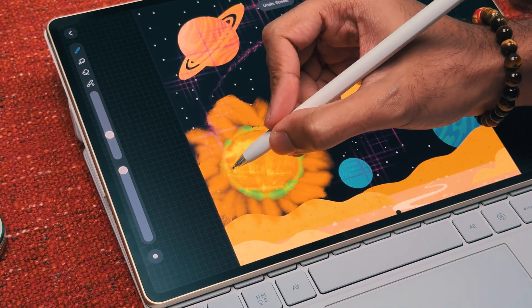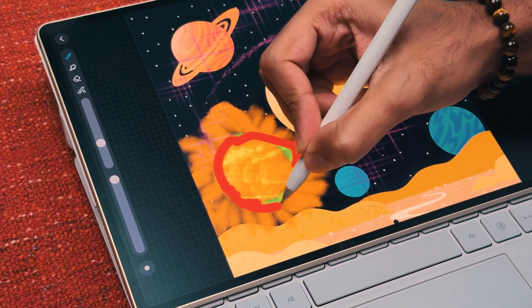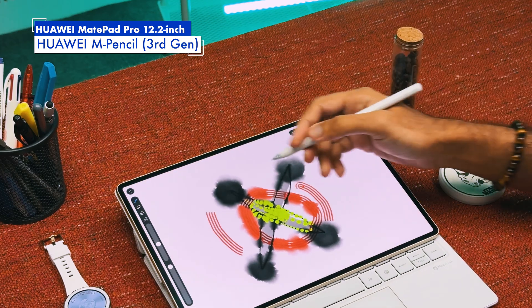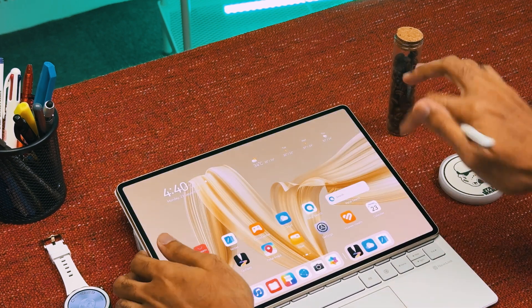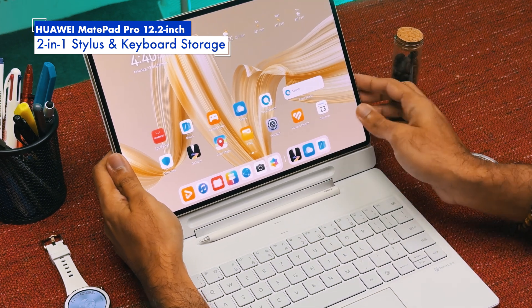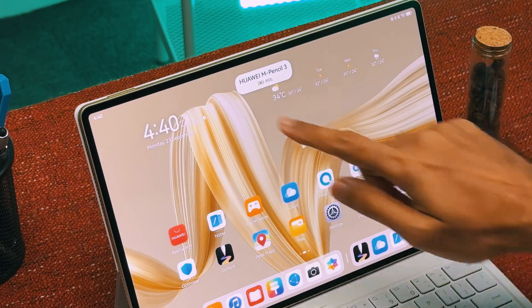You can also bring your artwork creation experience to a new level by pairing the Huawei MatePad Pro 12.2 inch with Huawei's third-generation M Pencil, powered by Near Link technology. To store the M Pencil more conveniently, Huawei designed the Glide keyboard with a two-in-one stylus storage and charger — simply place the M Pencil into the slot to initiate a one-off automatic pairing with the tablet.